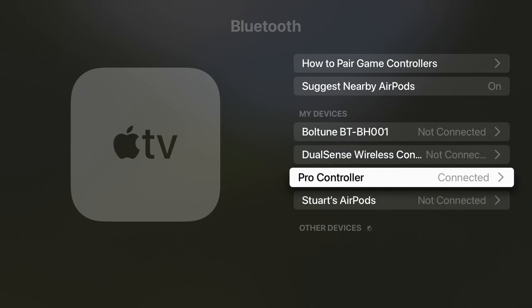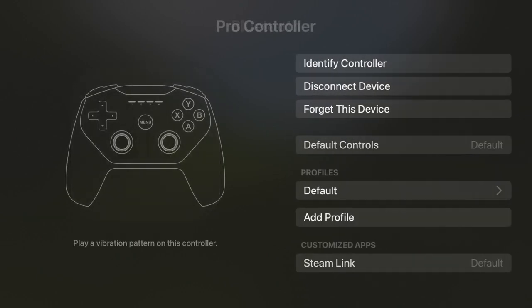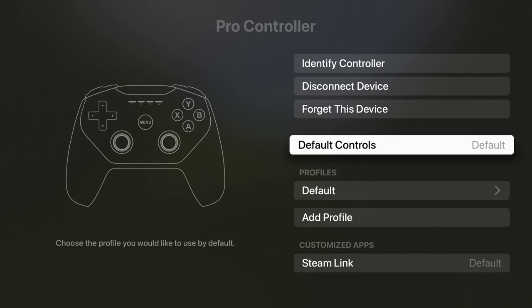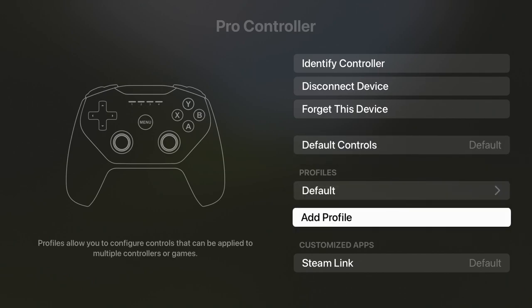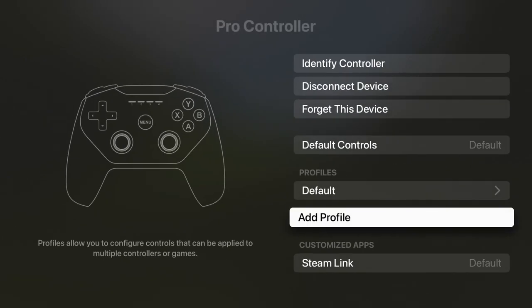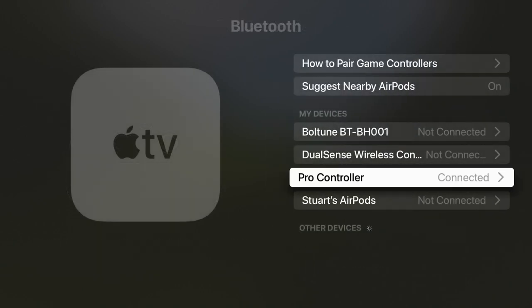If you scroll up to where your connected controller is listed under My Devices, you'll be able to check and set various things such as identifying the controller, disconnecting it so you can use it with your Switch or other devices, and make profiles so you can use different controller layouts with different games or for different people in your family. You can also set these profiles for games and services like Steam Link that support it. Most of these, however, are only available to the Pro Controller and not the Joy-Cons.